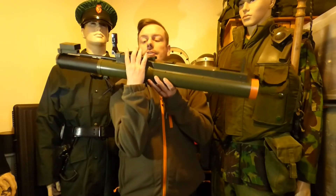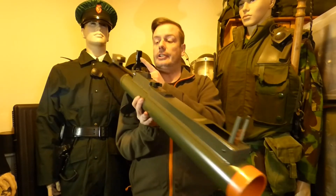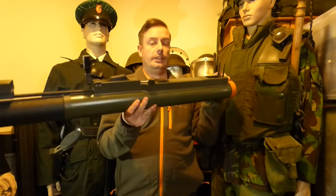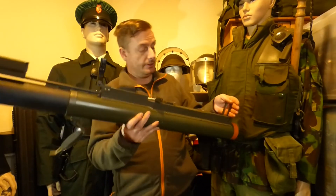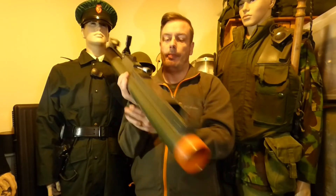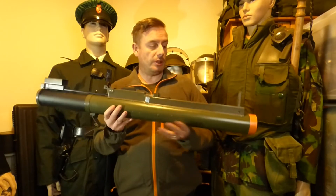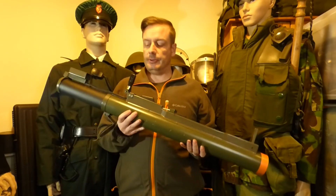This is your trigger — you squeeze down on the trigger. You have a peep sight here, and a range glass or range carriage here; this one has been broken but you can see on the front it's actually marked and numbered with range graduations.